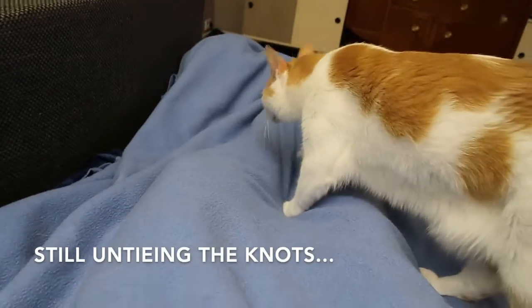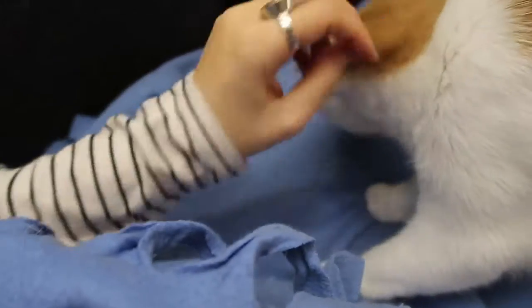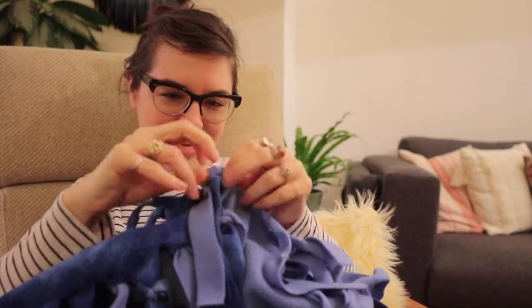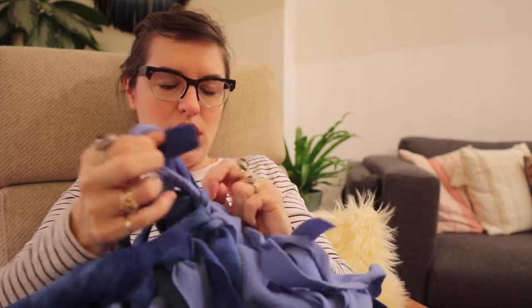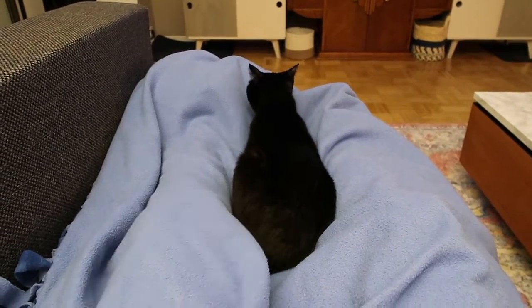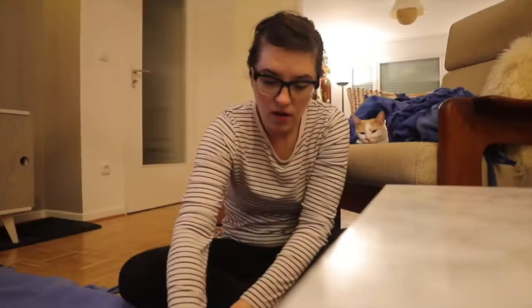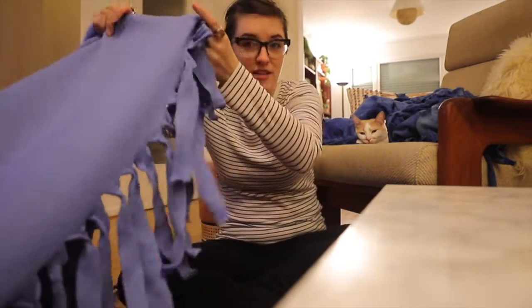We've got more interested parties in what's going on with the blanket. What am I doing? Untying, untying — all of the untying. I've officially acquired a project assistant on this project; he's right in between my legs. Okay, I finally finished taking them apart.